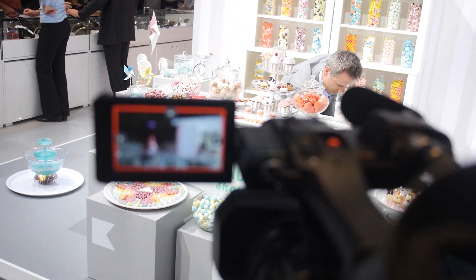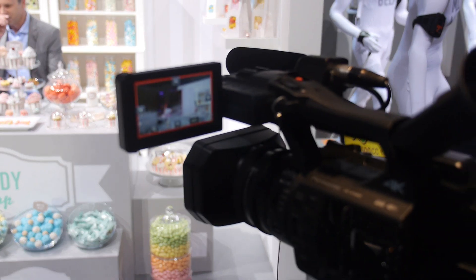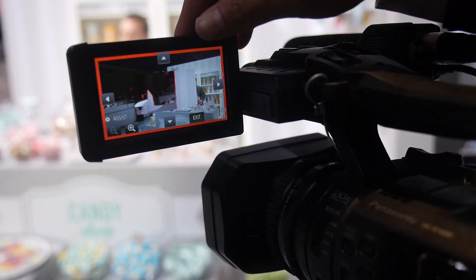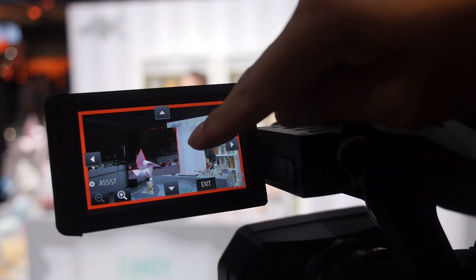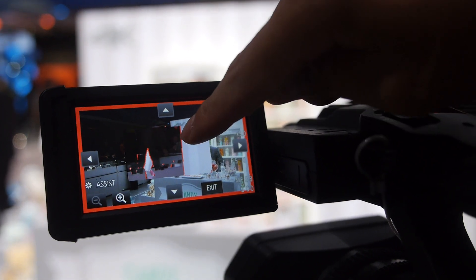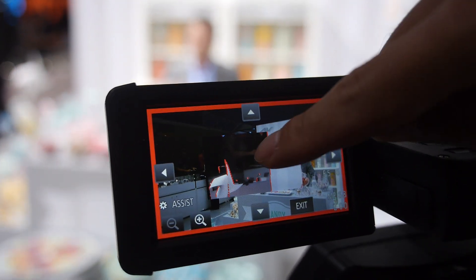Right now it's shooting 4K video. Yes. And what can you say about this? Now this is focus mode, and you see that this red line — this is the peaking of the focus. So you can easily check the focus point.